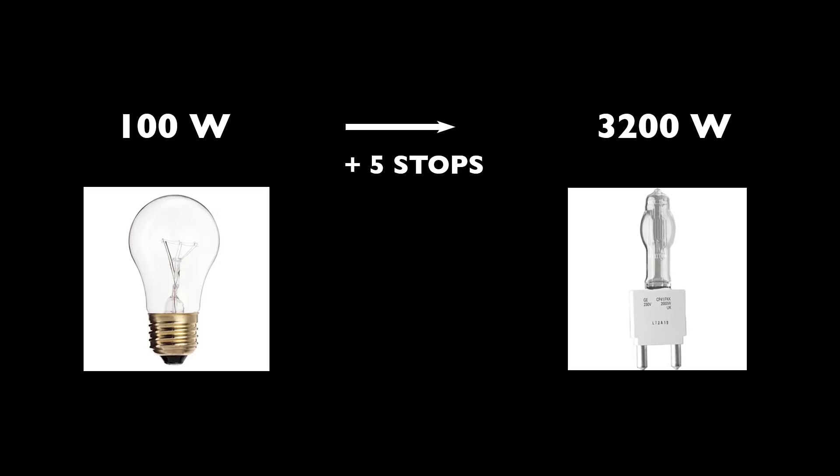For every f-stop of light you need, you need to double the wattage of the lights you're using. Let's say you're using a 100-watt light bulb for your normal scene — to shoot the same scene at 800 frames per second, you would need a 3,200-watt light bulb. That's a lot of power. This is part of the reason why shooting super slow motion is out of reach for so many people — it's not just that you need this new camera, but you need these lights, a bigger generator, or a bigger studio with more power, because everything gets exponentially more.